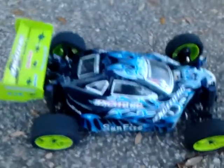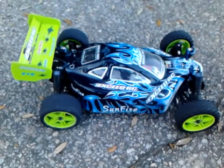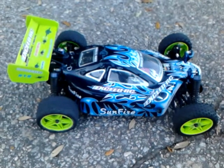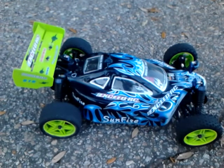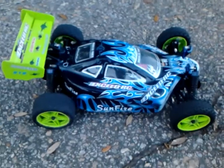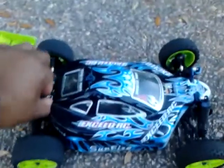I ordered the Turnergy eight-and-a-half turn, four-pole motor, which I think is like 5960 or 5950 KV. I want y'all to check it out — about to do a little speed test on it.